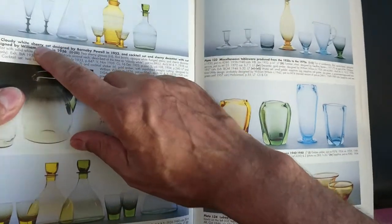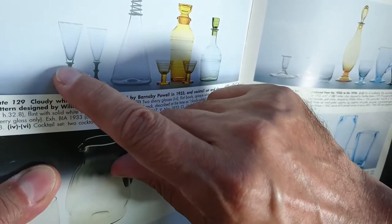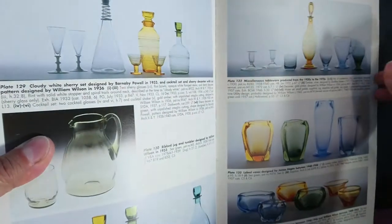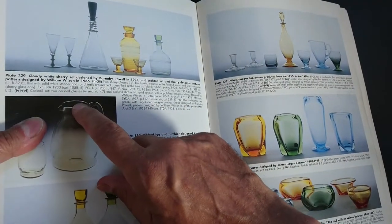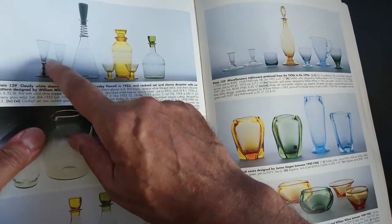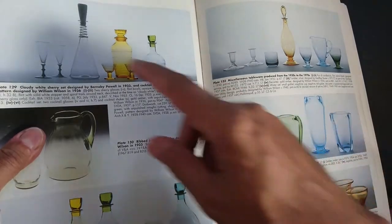Looking at the Whitefriars Glass Art reference by Leslie Jackson, the white ones shown here look similar from the foot down, but the way this glass attaches is different — there's a little collar, whereas on the other one the glass goes over the edge. Also, the online catalogs from 1931 and 1938 have gaps where these shapes don't appear. Without being able to check the pontil mark in person, I can't confirm the attribution just from this picture.